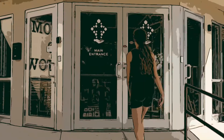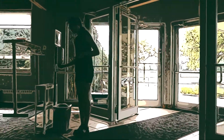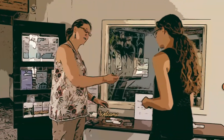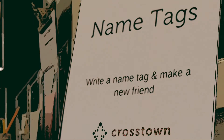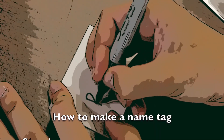Welcome to our nametag tutorial. How to make a nametag.